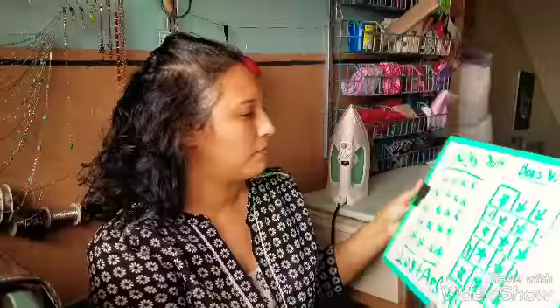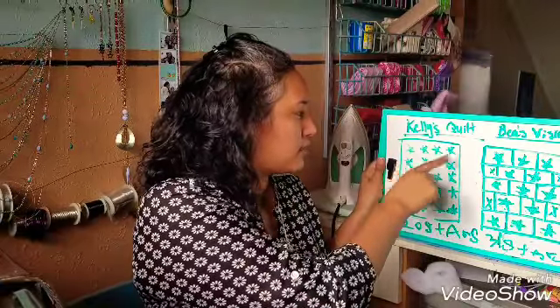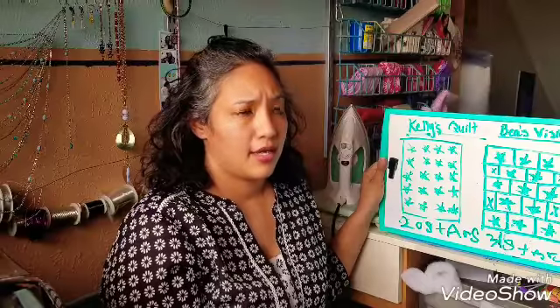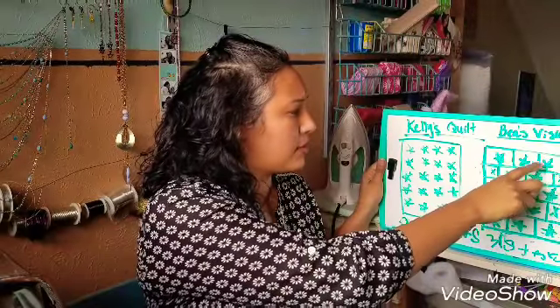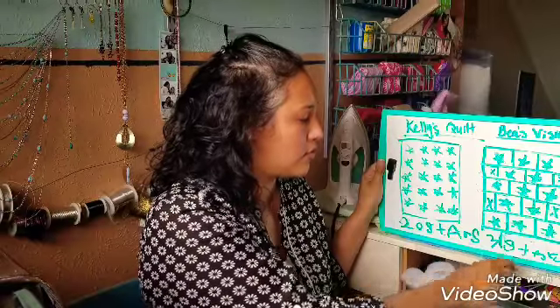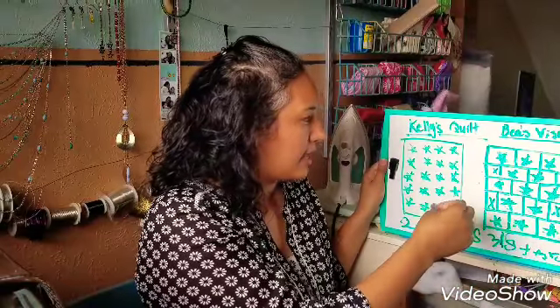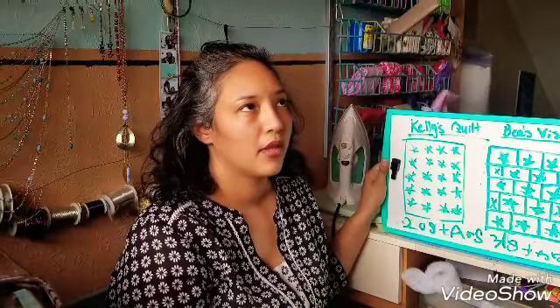I drew it up on my dry erase board. This is how her quilt looks right now — the stars represent the blocks, they're carpenter wheel stars, and right now they're all together. What I'm going to do is separate them: three in a row, two in a row with two pinwheels, three in a row, two in a row, two pinwheels, and three in a row. This one has 20 stars and the other has 13 — 31 total. These are going to be the borders, so it's going to look like a brick layout.